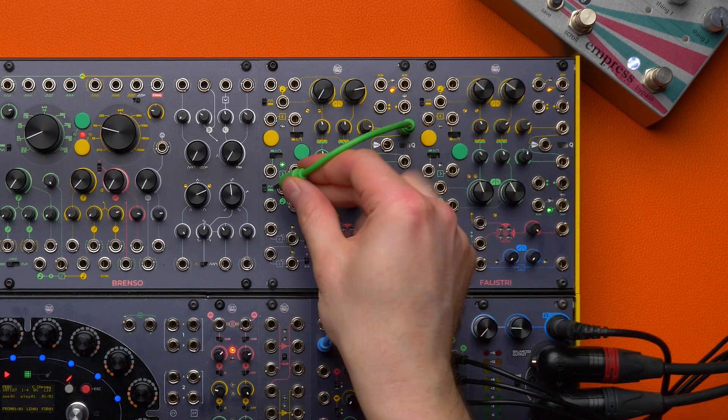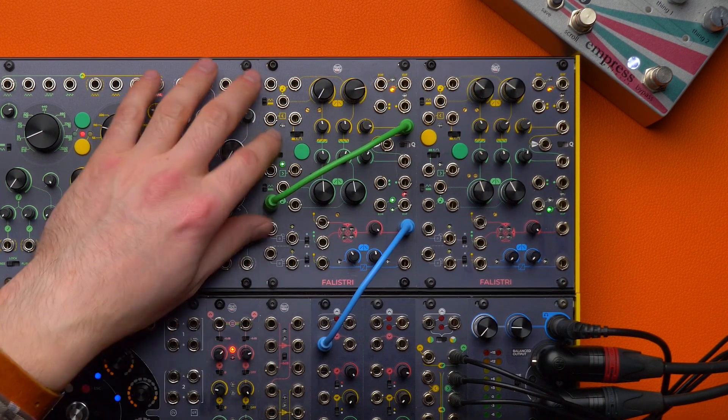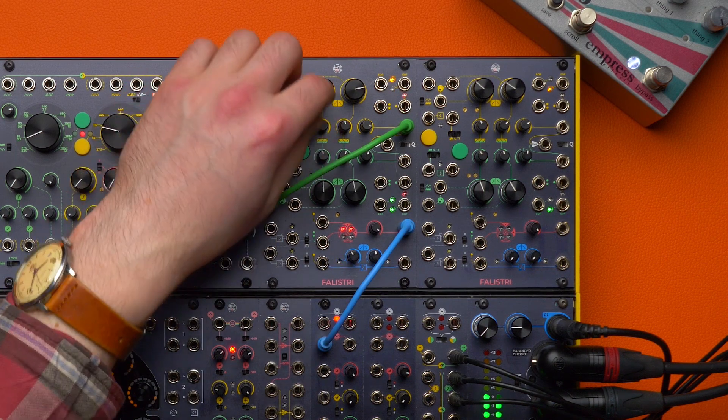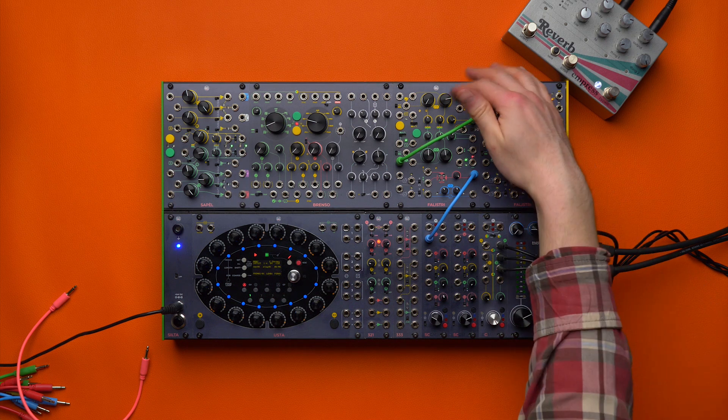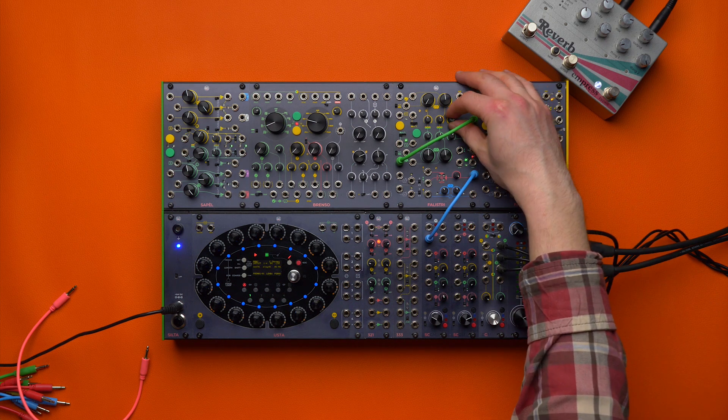We patch the attenuated output to its volt-per-octave active input. Of course this is not yet a kick drum, but if we play with the right times and the right attenuation...